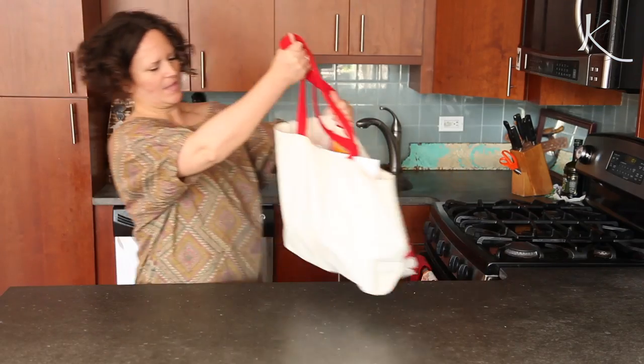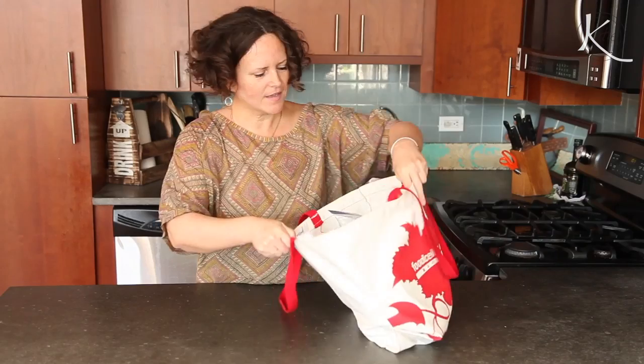So you and I, we both love food, right? That's why we hang out every week. But what does it mean to be a personal chef? And what does a personal chef make? Well, let me introduce you to Lisa Adams. She's a personal chef here in New York City.